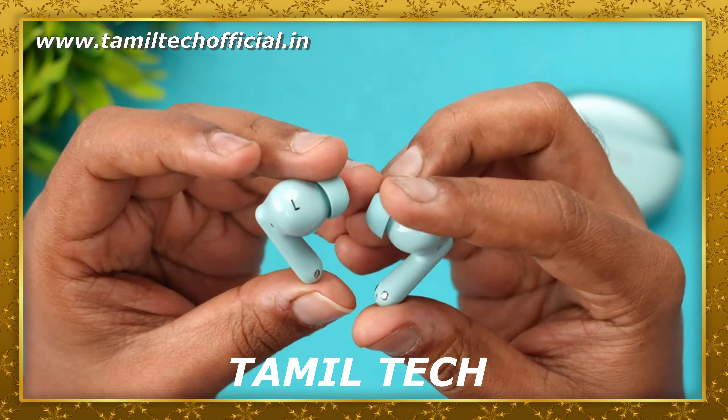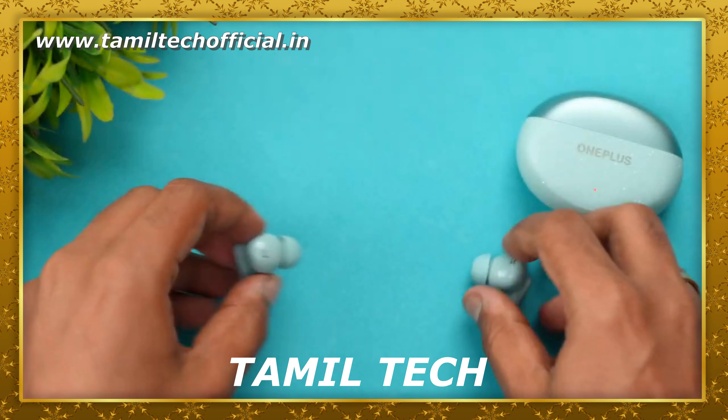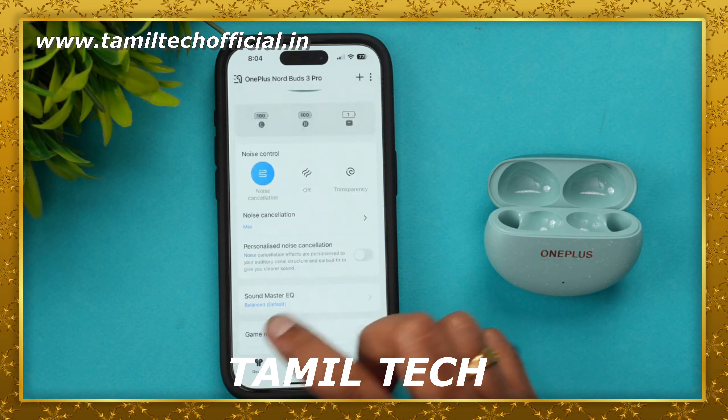You can use full touch control — touch control for pause, play, next track, attend calls, and volume adjustment. Active Noise Cancellation is also activated via touch. You can use touch control on your device, including single tap, long press, and customizable options.